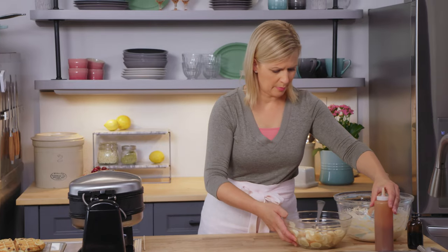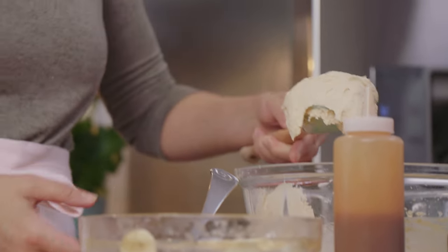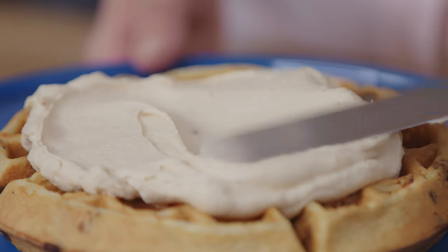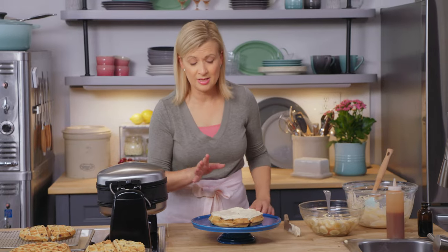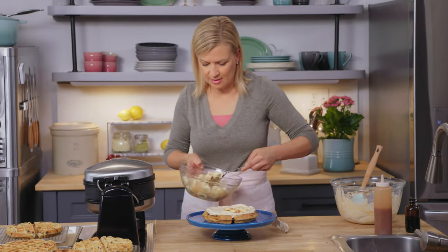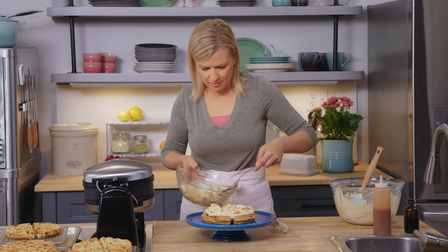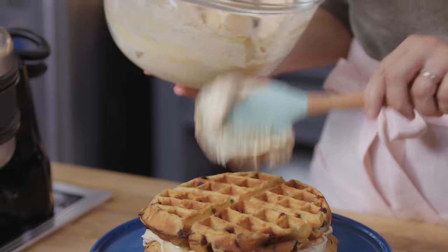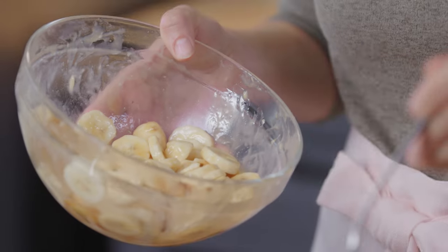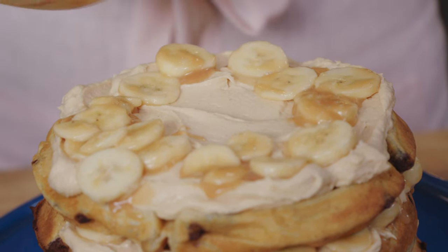Peanut butter, banana, caramel, chocolate chip waffles — let's build this cake. Put a generous dollop of frosting on the first waffle, and when you spread the frosting it fills all the little squares of the waffle. It looks amazing when you cut into it — you can see the little squares of peanut butter frosting. Add a nice even layer of bananas; they add a lot of height to this waffle cake. Then place the next waffle on top, frost it again — the cream cheese keeps this frosting from tasting too sweet. Then more bananas, and if you get drips of caramel running off the bananas, go with it — that just makes it more appealing.